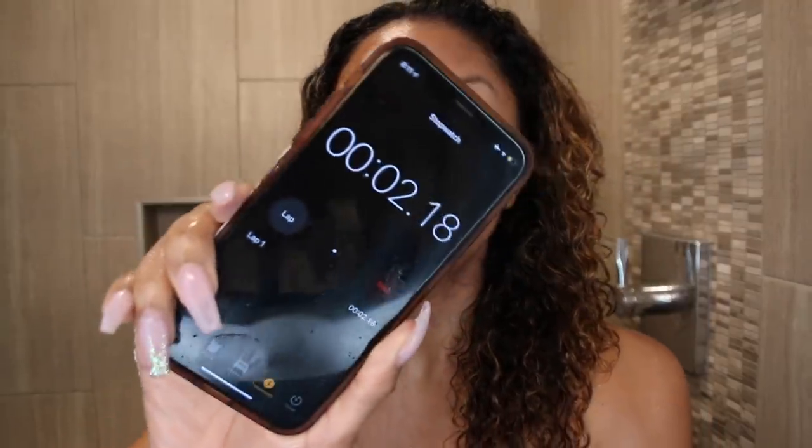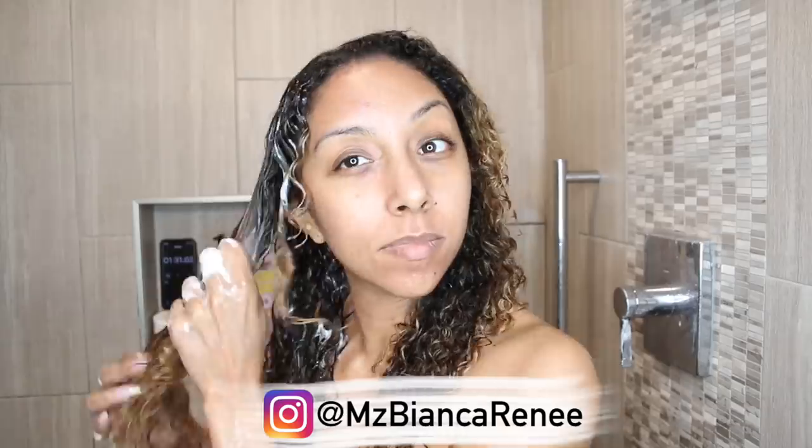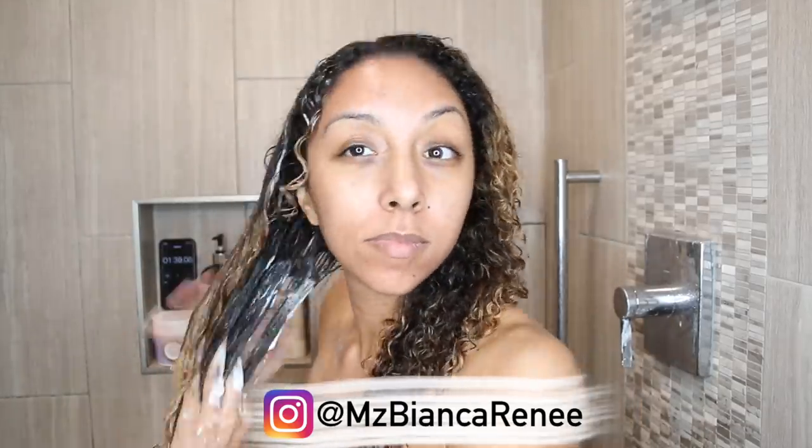Ready, set, go! I usually edit out some of my detangling, but today I want to show you my entire detangling process in real time, just sped up. So this is exactly how long it takes for me to detangle my hair. This is actually the CG way to detangle — using just your fingers is supposed to be a more gentle way to detangle your curls without ripping out any hair. This is something I've been doing for a long time. It works for me, especially if you have a really good conditioner with good slip.